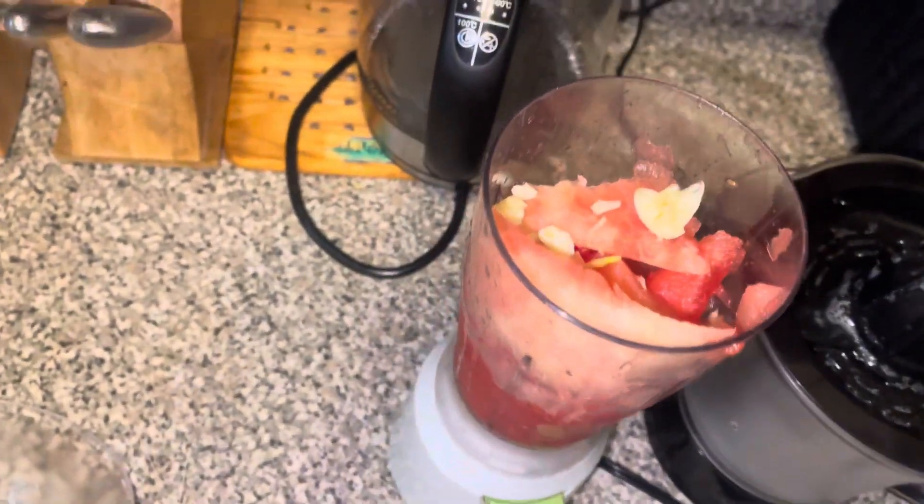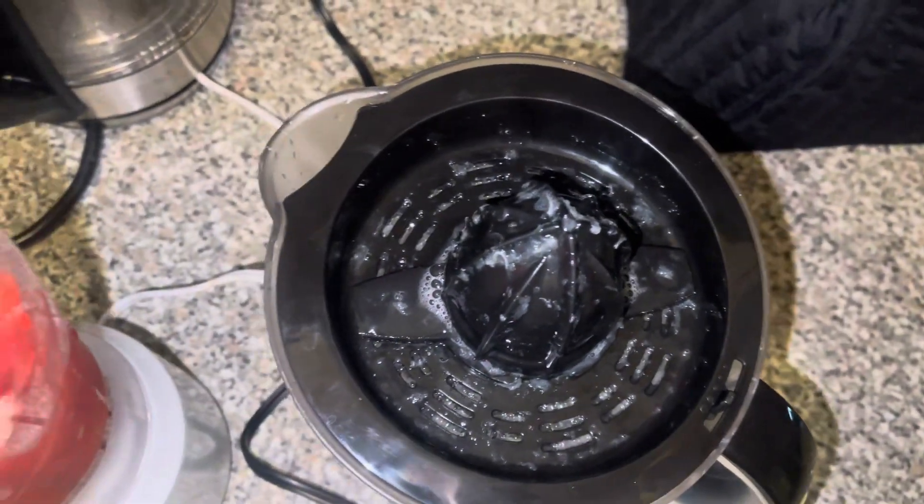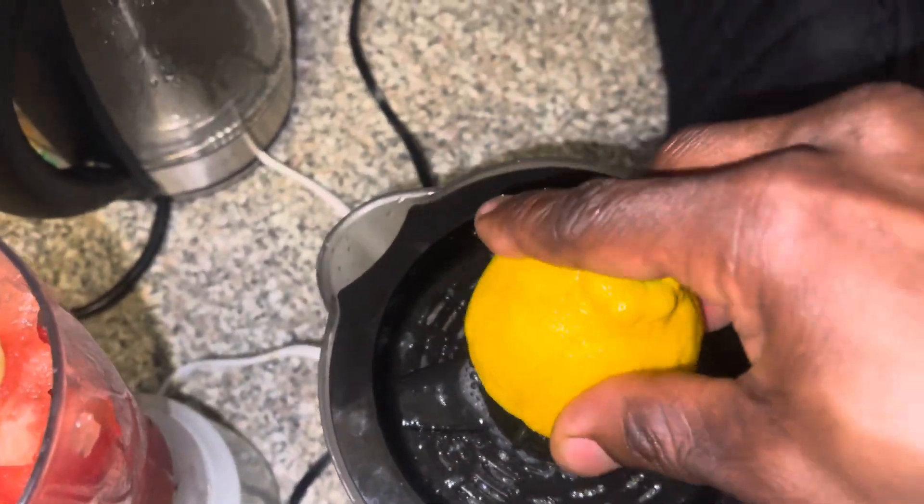A simple mixture to prevent the flow — there's watermelon, there's garlic, and we're gonna do some lemons, a whole lemon actually.